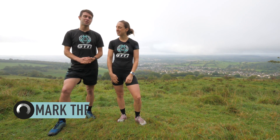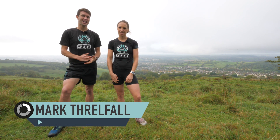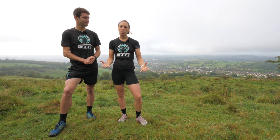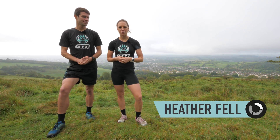Trail running is fun and varied, but other than off-road triathlon, you may be wondering what relevance it has to triathlon training. Well, if it's your off-season training or you're going into the winter season, it could be a great time to give it a go.